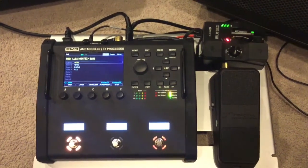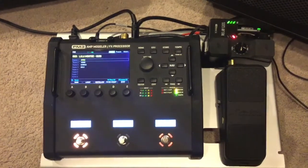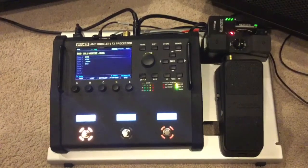Hey guys, here's a quick look at my new board. It's a Fractal FM3 amp modeler, very small setup. I am running in stereo with a couple of HeadRush FR-FR108s.